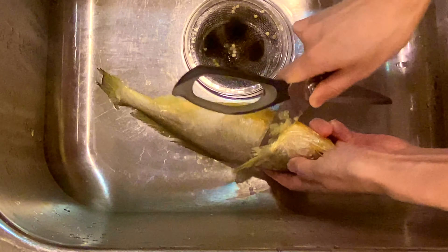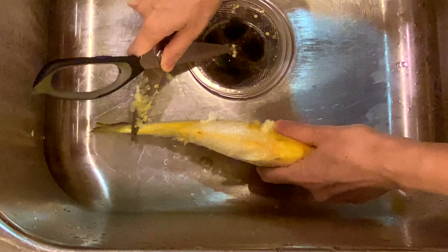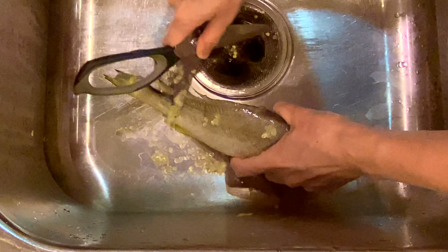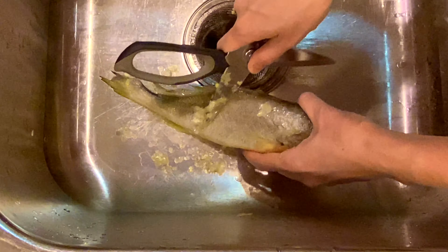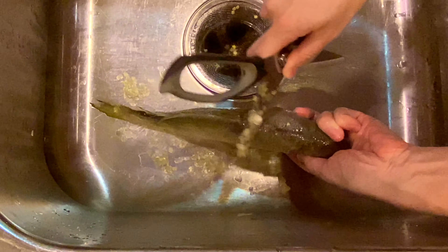Use scissors instead of knives. Scissors are not as sharp as knives but they're easier to handle. When you get to the top part here, be very careful because the top fins can be spiky sometimes.